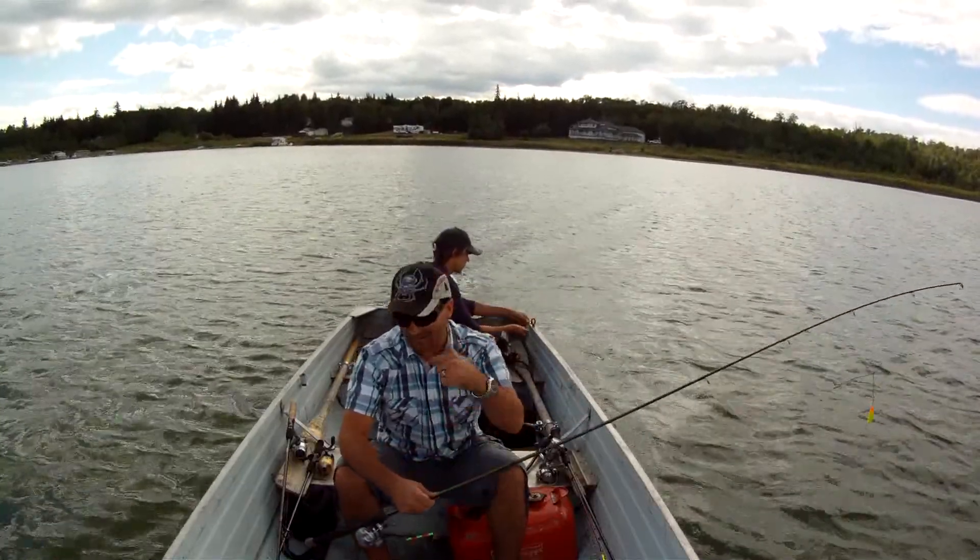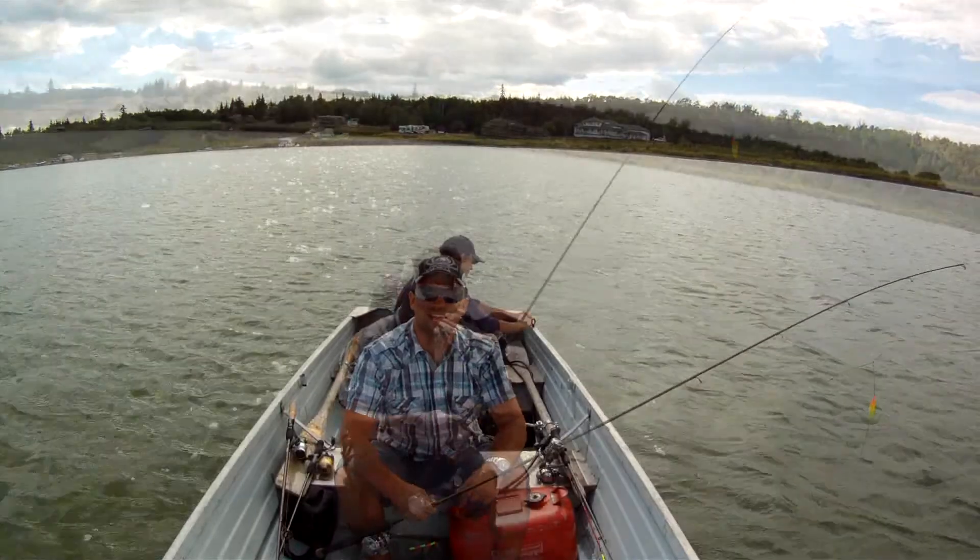We're going to troll around, and once we find them, we're going to drop down and see if we can catch some more perch. So stick with us and see how we do.